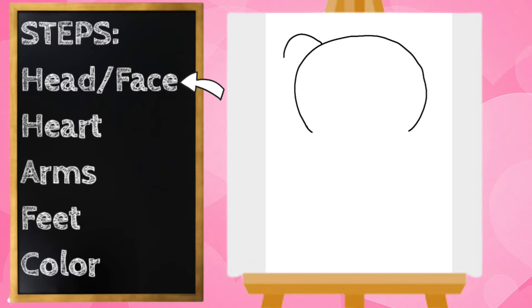Next I'm going to draw my bear's ears. I'm going to start on the left side and draw a curved line around, and then on the inside of the ear I'm going to draw that same line just a little bit smaller. We're going to do the same thing on the right — a big curved line around and then a small curve on the inside.